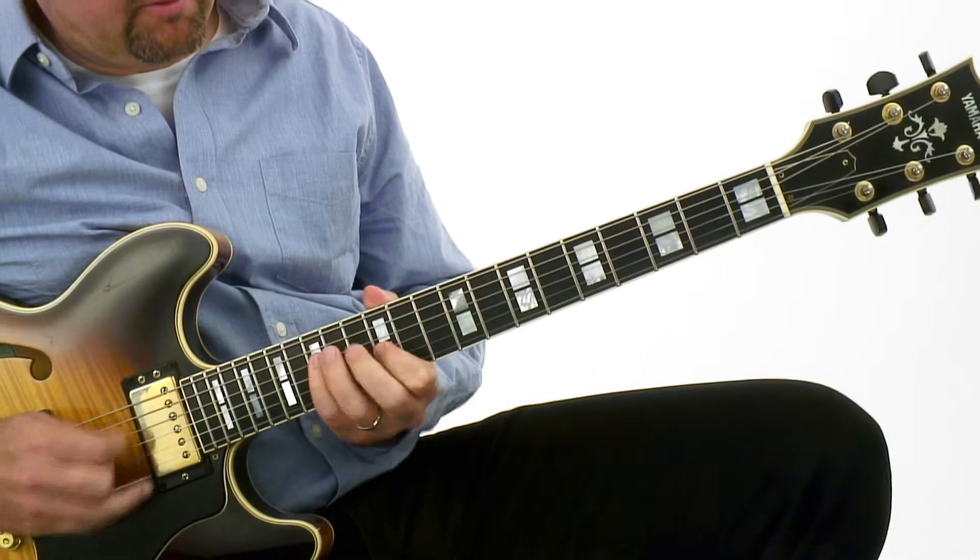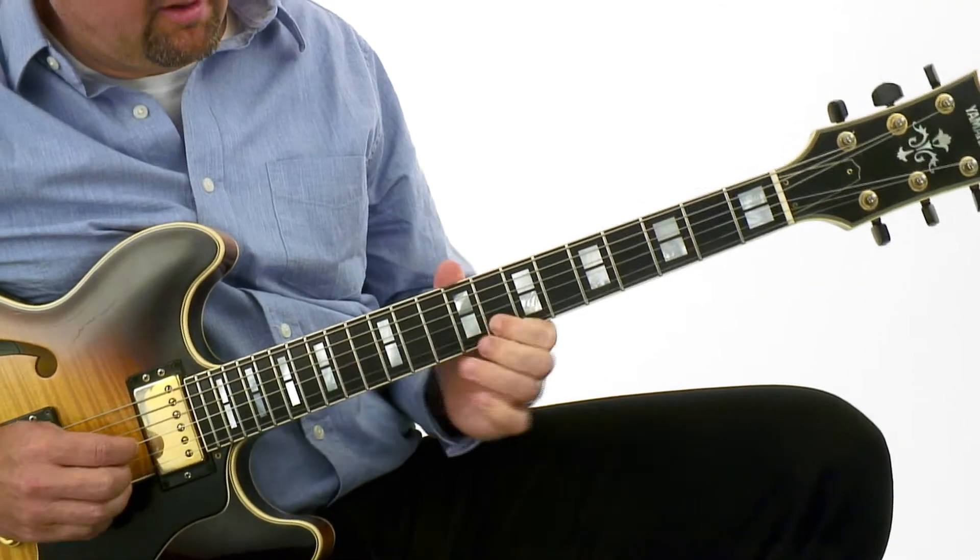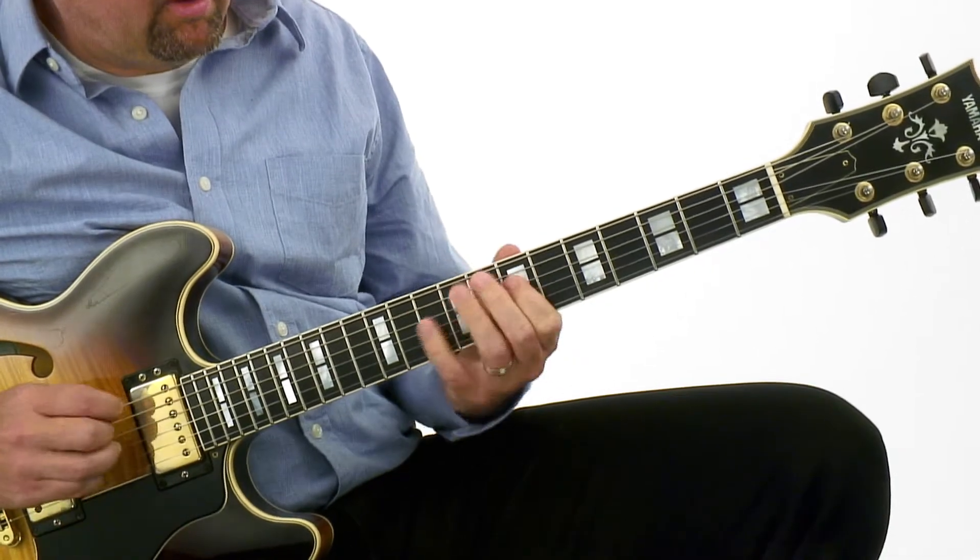Hi, I'm Tom Dempsey. Welcome to Fretboard Phenom. Do you know a couple of scale fingerings in a couple of different places on the neck of the guitar, but the minute you try to take that same scale and move it someplace else on the neck, you feel completely lost?